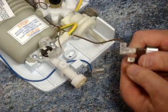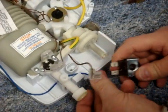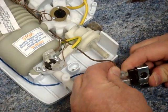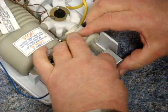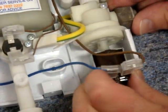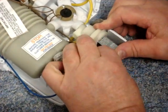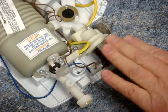Disconnect the two terminals. Here we have a new solenoid coil — push the terminals back on, then just pop it back into place. There are notches here — the solenoid is orientated differently in different valves, so this one goes in like this. That's it, firmly located into its notch, and there you have a new solenoid ready to go.